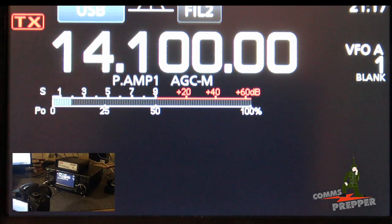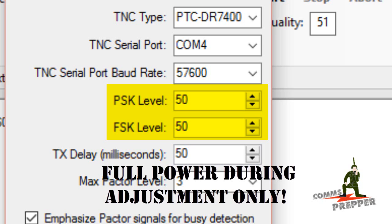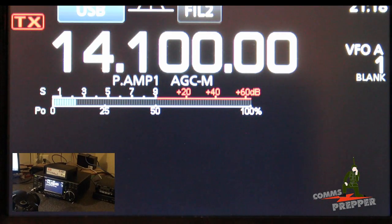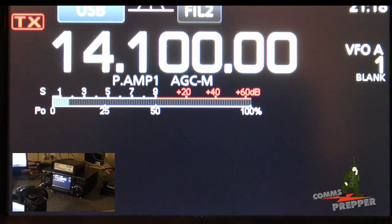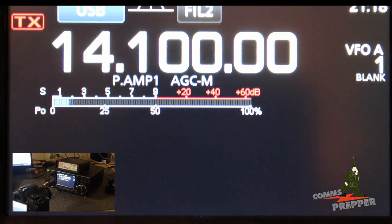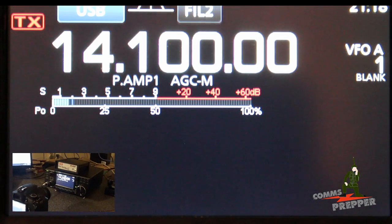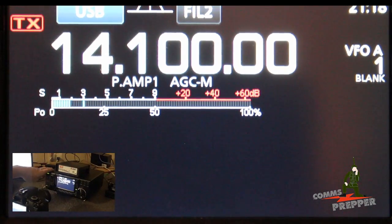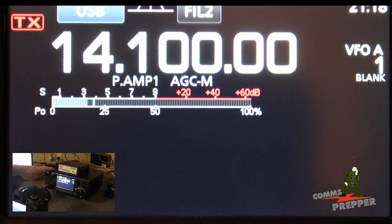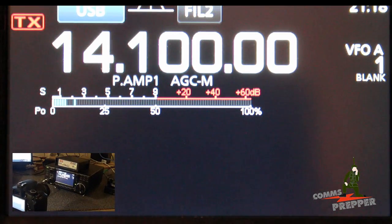I called Farallon Electronics where I got the modem and talked to Gary, and he basically said: set the radio up full power, upper sideband, and increase the drive levels for the PSK and the FSK until you hit 70% of the expected power. So if it's a 100-watt radio, once you hit 70 watts the levels are correct. If you put in too much power from the modem into the audio circuit you can distort your signal, corrupt your data, and cause problems with your digital communications. My levels came out at 75 and 75.